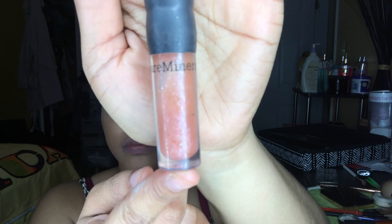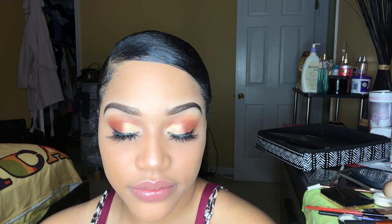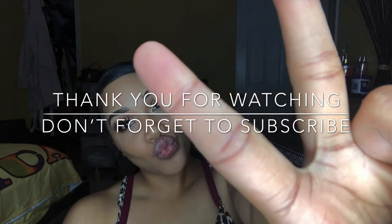Now it's time to make my lips pop. I'm going to be using my NYX lip liner and my favorite lip gloss from Bare Middles. Voila! My look is finally finished. Thank you all for watching — don't forget to like, comment, and subscribe to my channel, and write what you think in the comments below. Bye!